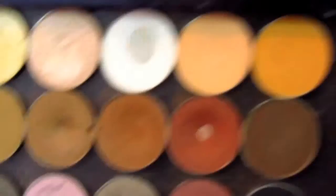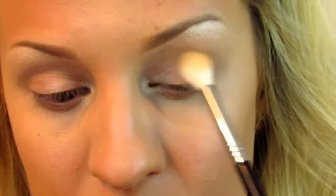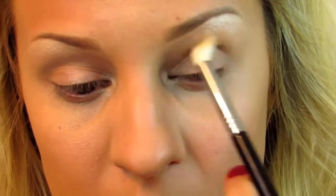On the Sigma E35 tapered blending brush, I'm going to take the color Peach Smoothie as our transition shade — this is from Makeup Geek. It's just going to help all of our darker shades blend out. I'm just going to blend that back and forth.